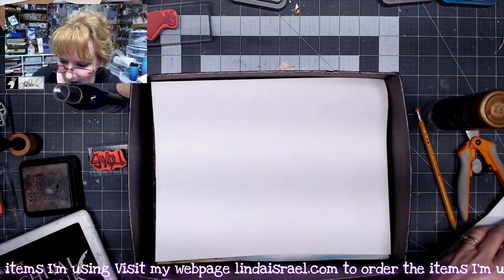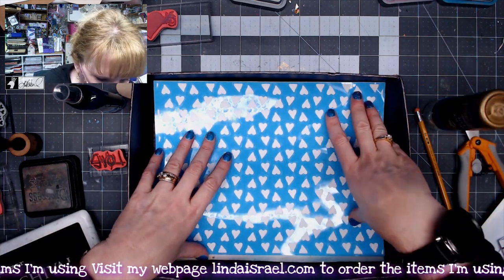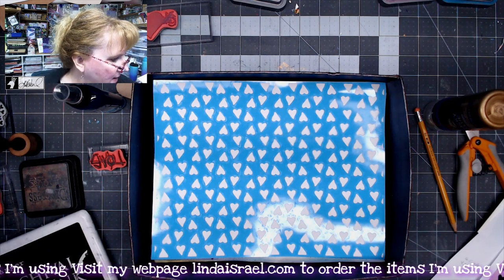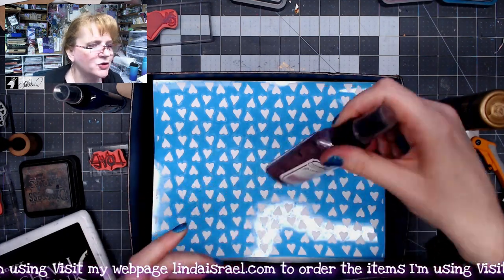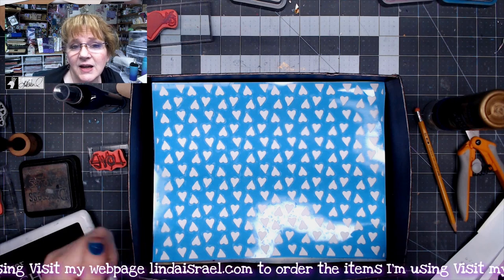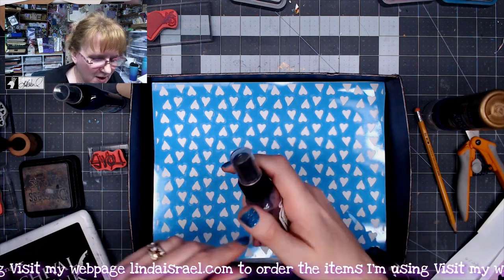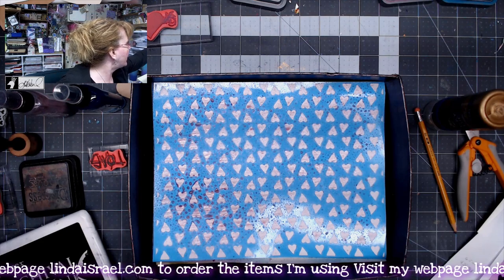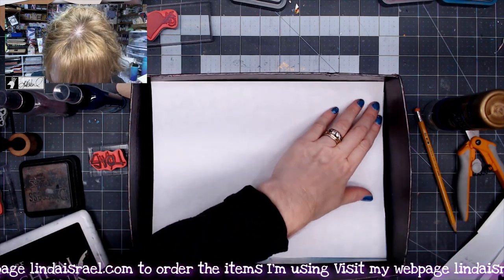I want to have a pretty design on the inside of my envelope, so I'm going to put down the little hearts stencil. I've got dried lavender Tattered Angels Glimmer Mist — my bottle has been dirty but it's dried lavender. Now if you don't have Tattered Angels, you could use your blending tool and ink direct to paper, or use other sprays from your stash. I chose this color because it's a light color. I'm going to spray and grab another sheet of paper — I'm just using copy paper.